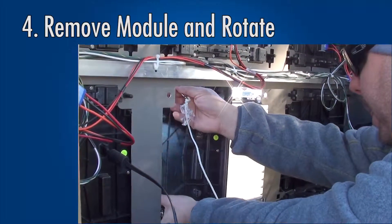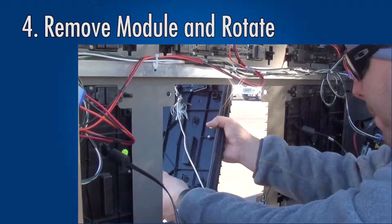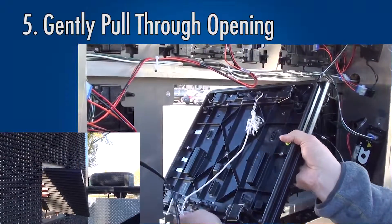Remove the module, rotate, and gently pull the module back through the opening.